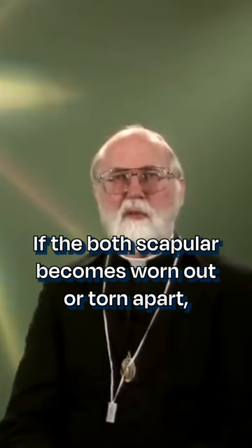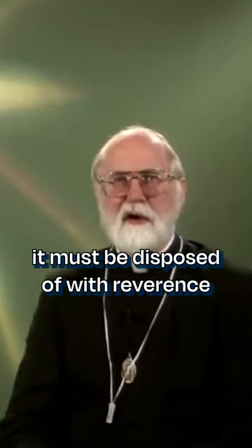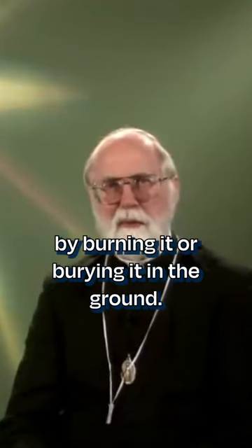If the brown scapula becomes worn out or torn apart, it must be disposed of with reverence by burning it or burying it in the ground.